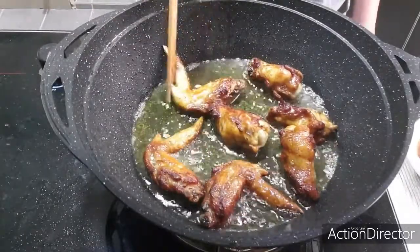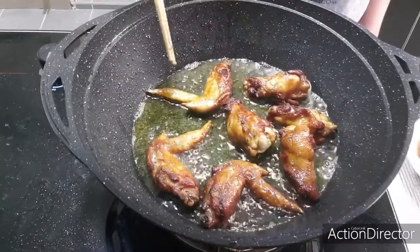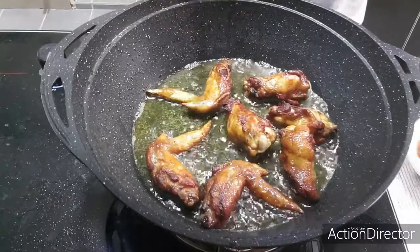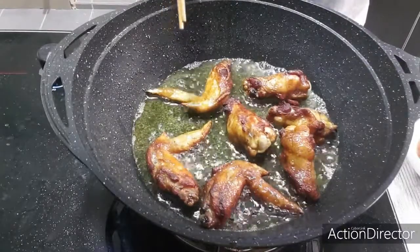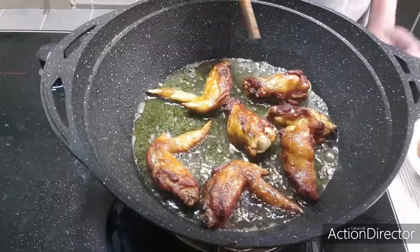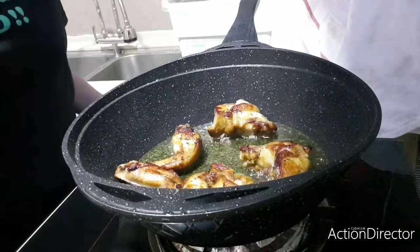Remember, if you are using frozen chicken wings, don't straight away wash it and cook it. Always thaw it first and let it defrost. Alright, it looks like it is ready to serve.